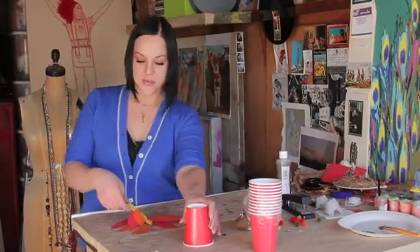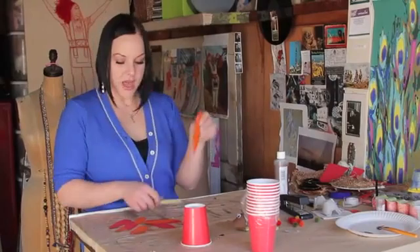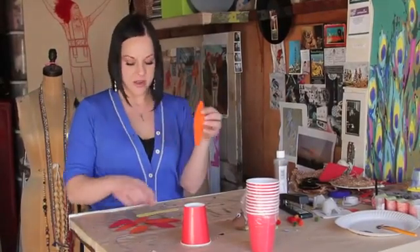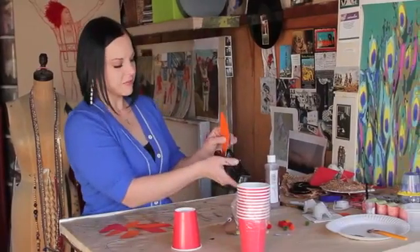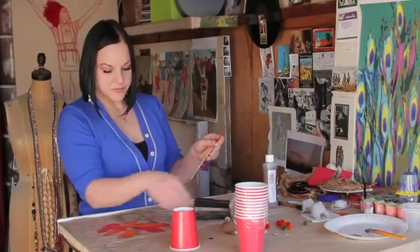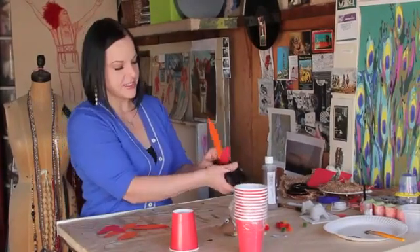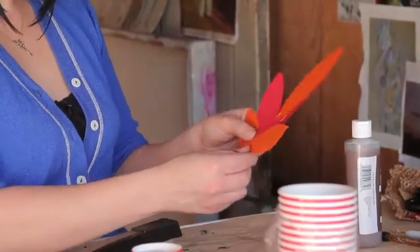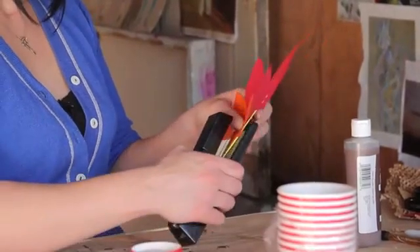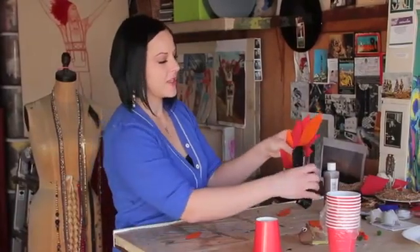So first I'm going to take a popsicle stick, and I've cut out some feather shapes. I'm going to staple my feathers onto my popsicle stick. I like to alternate the colors just to give it some texture and depth. And if your child is young and not using a stapler yet, you can totally use a glue stick to adhere these pieces.